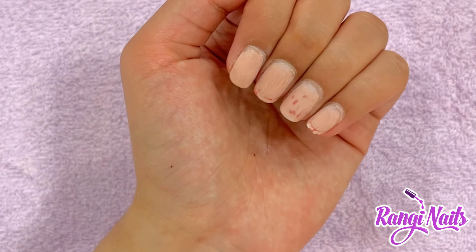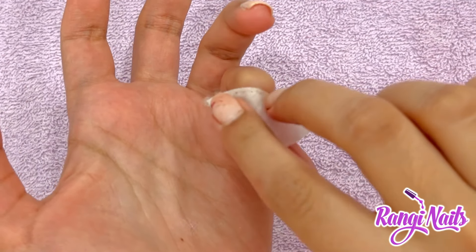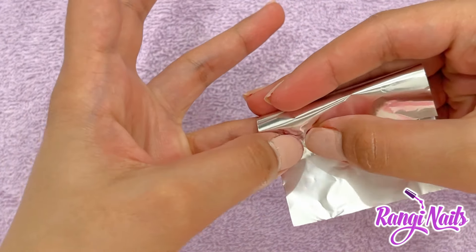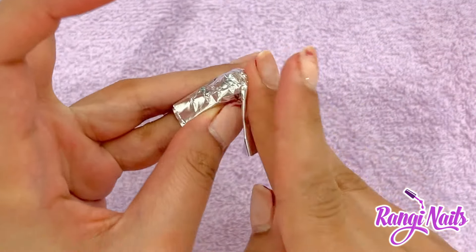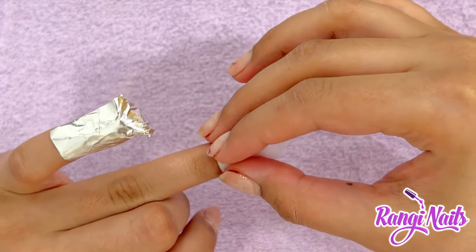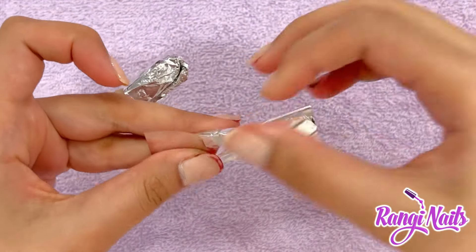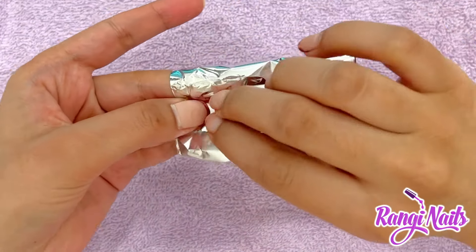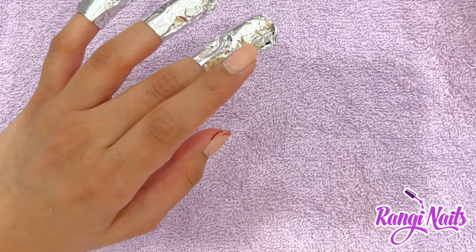This is how my nails look after filing all of them. Now I'm going to soak a piece of the cotton pad into the pure acetone, put it on my nail, and wrap it in foil. I'm going to do this for all of my fingers. I'm going to keep them soaked for about 15 to 20 minutes — make sure the foil is tightly wrapped around your fingers so that the acetone does not evaporate.